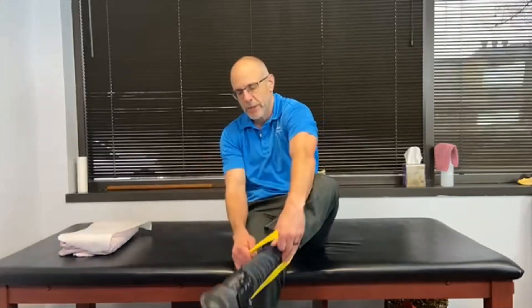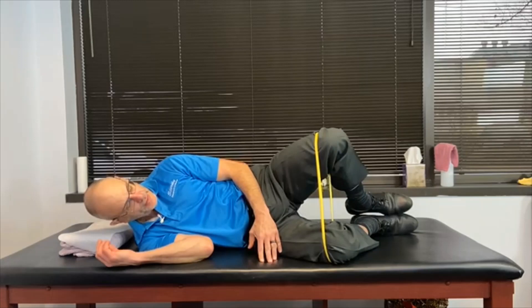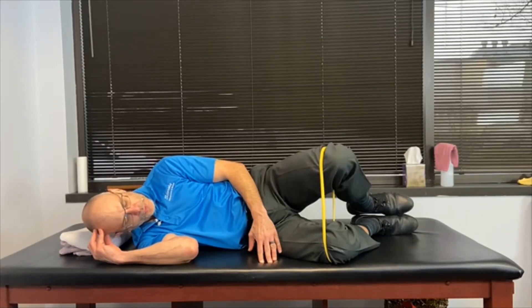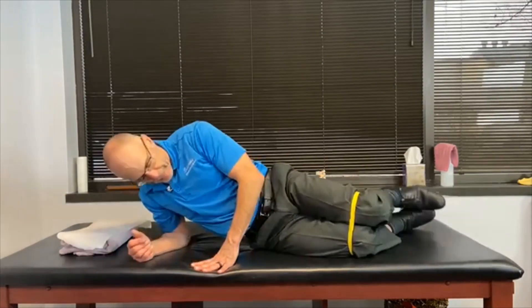We can make the exercise a little bit harder, so we call this clam plus one. We're going to have the band around our knees, we're going to be on our side. This is just the original clam — stomach is activated and we're opening our legs, having it controlled: up, one, two, down, up, one, two, down.